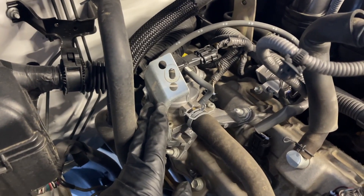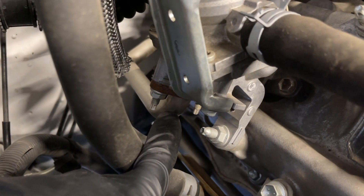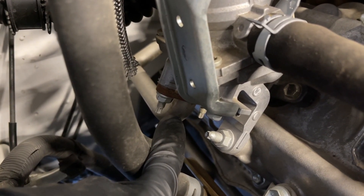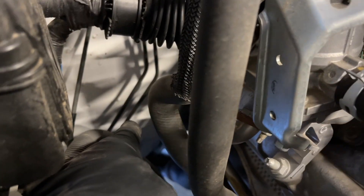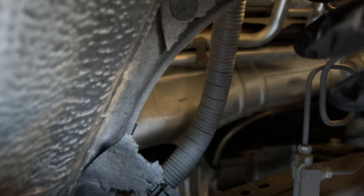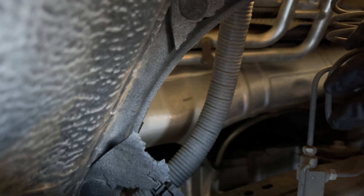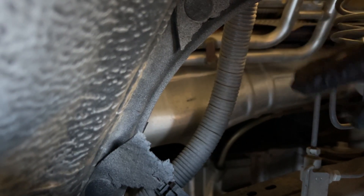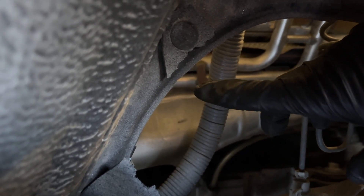This air switching valve for the secondary air injection system needs to come out on both sides of the engine in order to get one of those coil packs out. The question is, do I really need to disconnect this pipe that runs down to the exhaust manifold in order to get this switching valve out? You can tweak these pipes a little bit, but to avoid bending it too much, I'm going to go ahead and come in through the wheel well to disconnect it down there at the exhaust manifold. That means I'm going to jack up the vehicle, get the front tires off, and then have access through the fender. I'm inside the passenger fender well, and normally there's a thin rubber mud guard — if you have those, you'll have to pop those free to access through this area to get to the nuts that hold the pipe to the exhaust manifold.